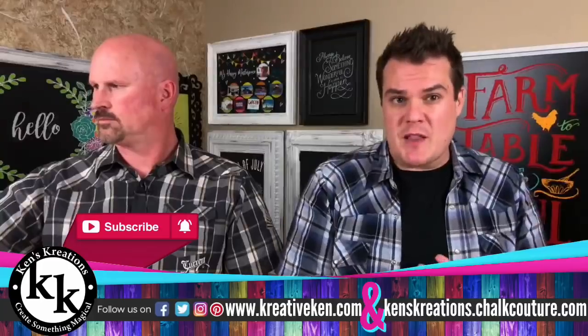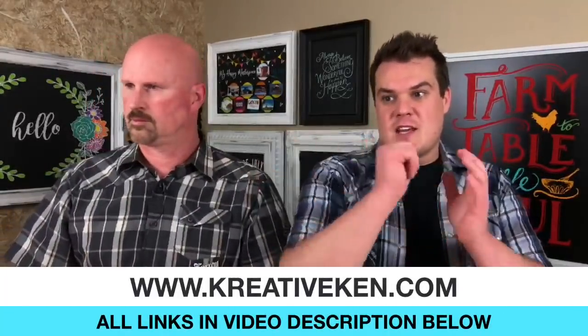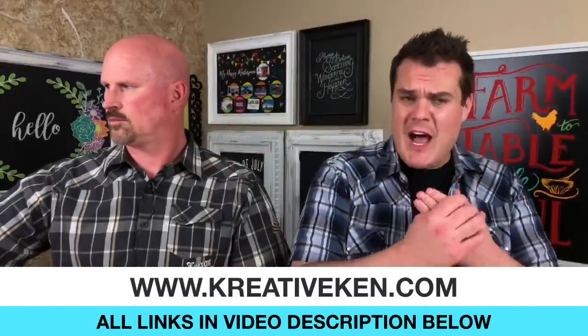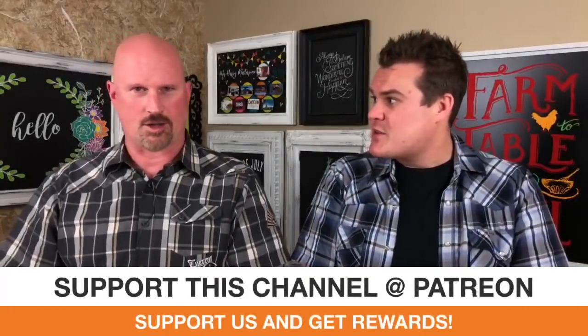I'm going to walk you through this. It will probably be a longer video just because there's a lot of cutting and different stuff, but I want to walk through it. As with anything, please feel free to let us know in the comments if you have any questions — definitely in caps so we can see it. All the links are down below, and by using these links, you do help support us.